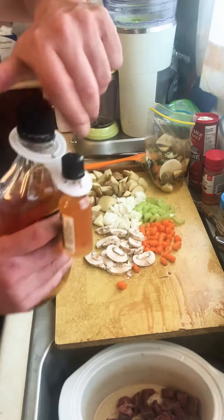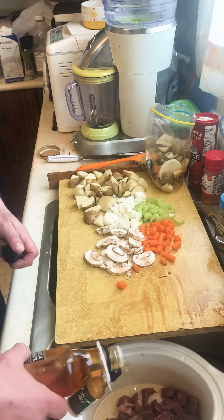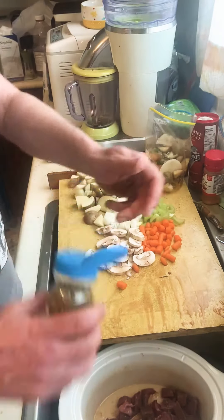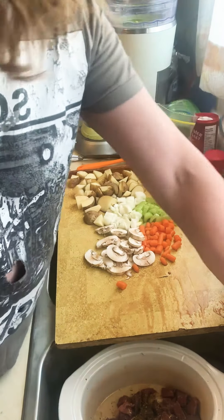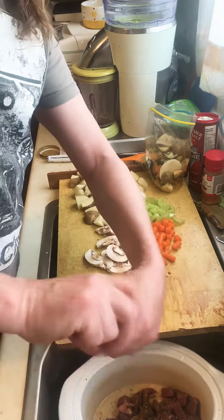I add a little bit of whiskey — it helps tenderize the meat. That's when I put my spices in. I use Italian seasoning — this is stuff I grew last year. Fresh ground pepper, I like a lot of it.